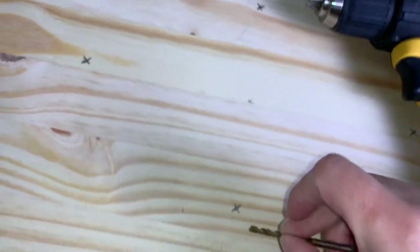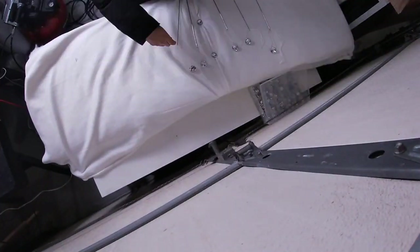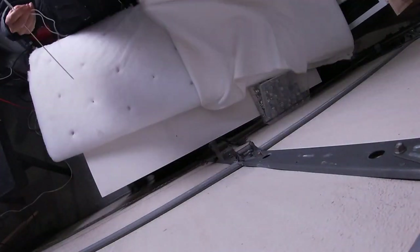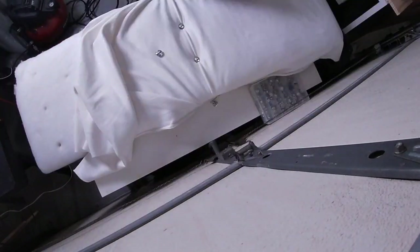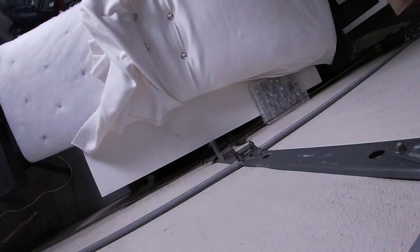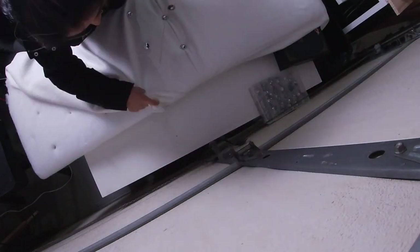Vamos a hacer los huequitos en cada señal que hicimos. Después de haber hecho los huecos, vamos a empezar a poner la espuma y el batting. Empezamos a colocar los botones con su hilo. Vamos a empezar a poner con una aguja que son super largas, para que sea más fácil.